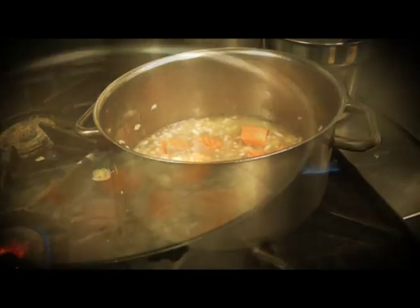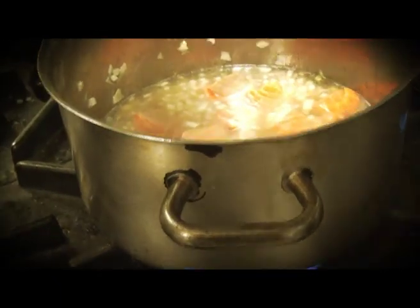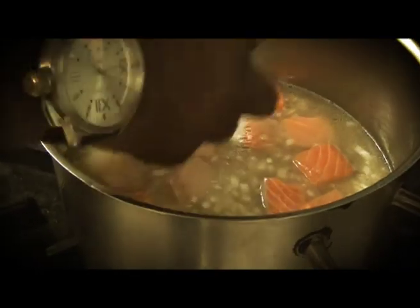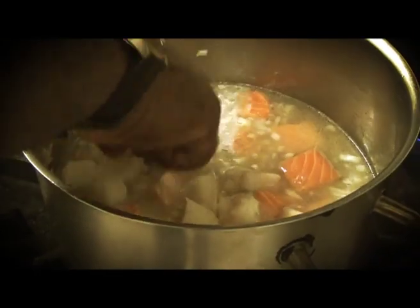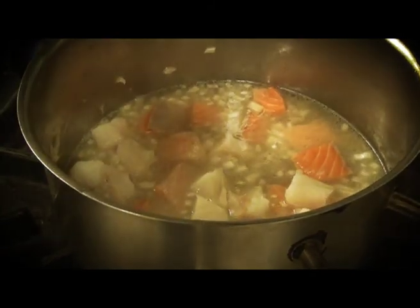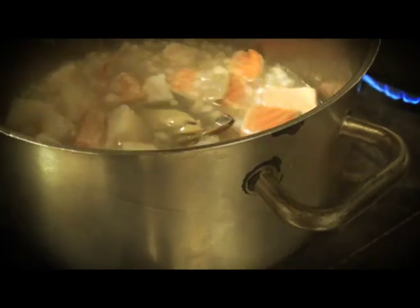Add a little bit of salmon. Add a bit of cod. Add a little bit of salt. Add all your seafood.